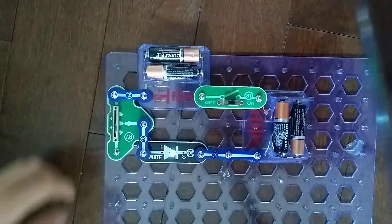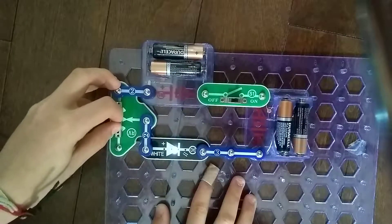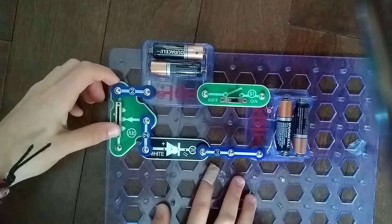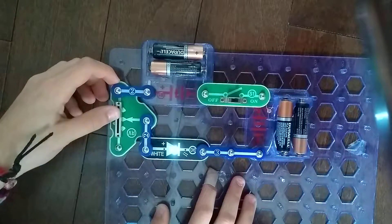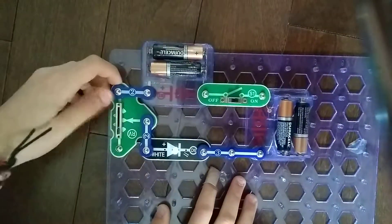So this is the project. Let's get started. It's a brightness control.